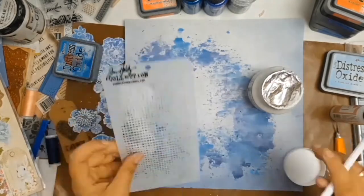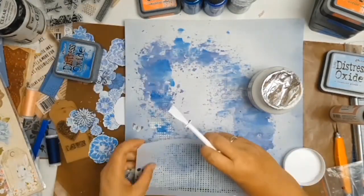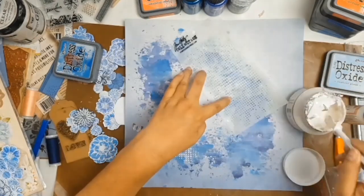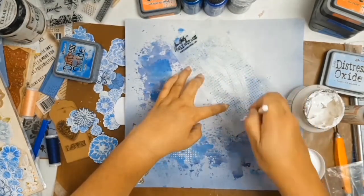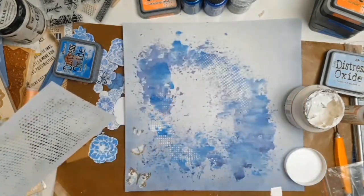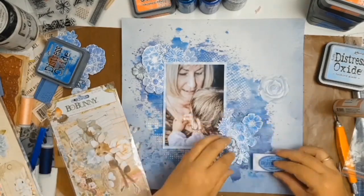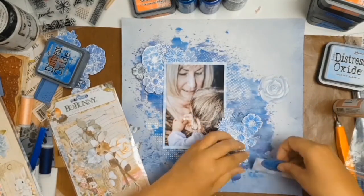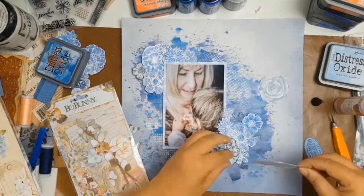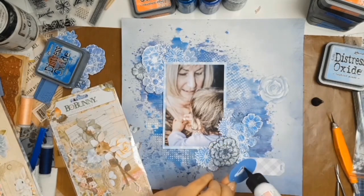I did a lot of mixed media on this layout and had a ball. With my stenciling, I didn't go overboard — I just wanted to add a hint of stenciling to break up some of that blue and add a bit of texture. Part of my chosen products for the month of April from Aunty Vera's Scrap and Craft was this gorgeous ephemera pack from Bow Bunny called Noteworthy. I just love it — it was perfect for this layout.